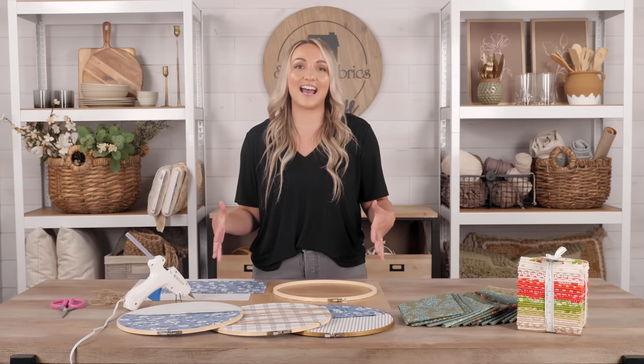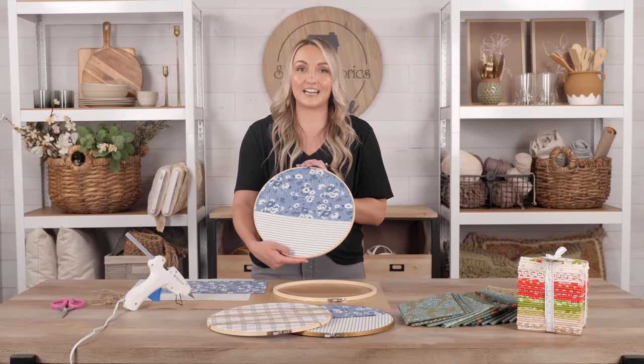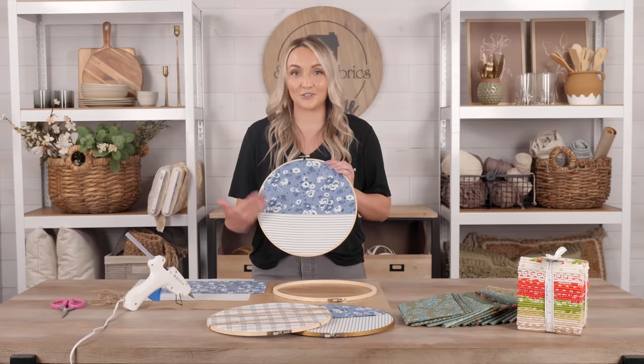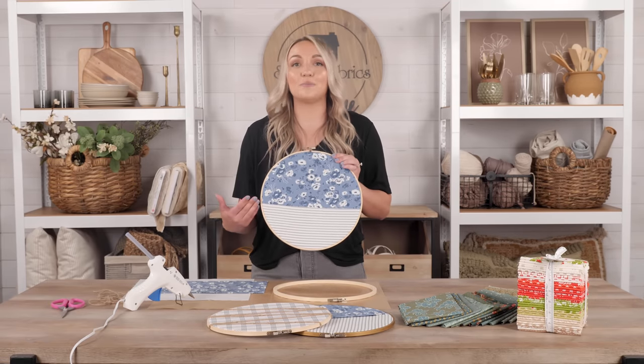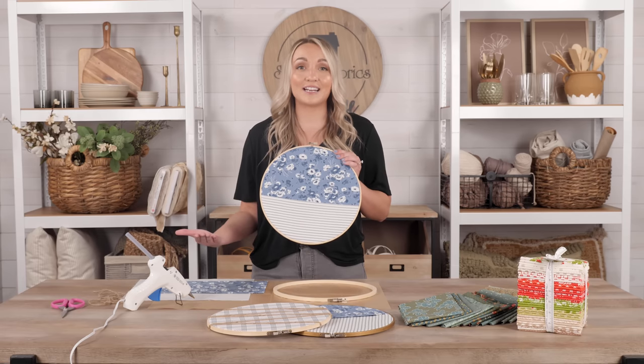Today our project is not only fun and simple, but it's actually a very useful product to have in your home, and it's made with supplies that most of you might even have already. So today we are making these embroidery hoops with pockets. There are a few different variations that are very easy to make, but they just look lovely and are very useful as well. Like this one here — it has a pocket where you can put any of your supplies.